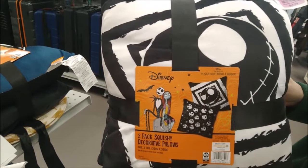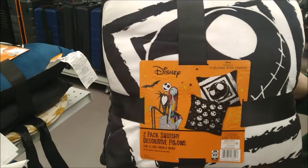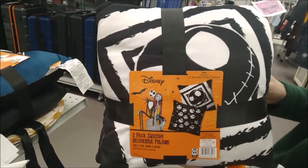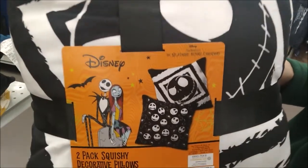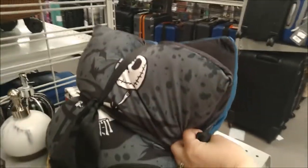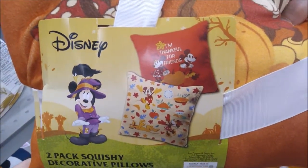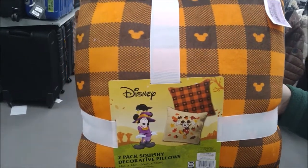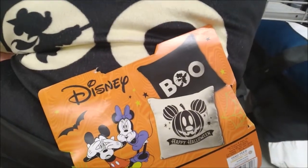For $14.99, Burlington has a really nice selection of two-packs of squishy decorative pillows — all 14 inches by 14 inches. This one features Nightmare Before Christmas, and this is Nightmare Before Christmas as well. Also the Fall Mickey and Friends, the Fall Mickey one, and Halloween with Mickey and Minnie.